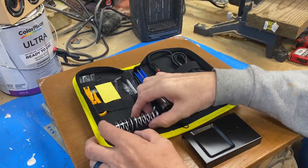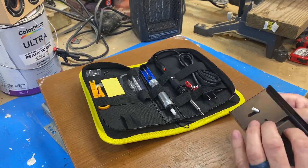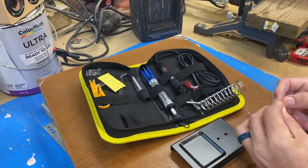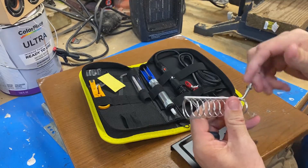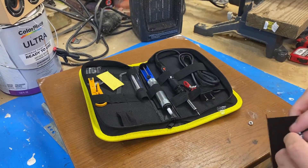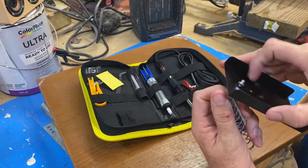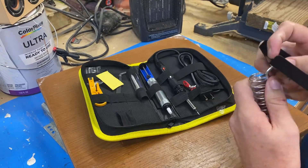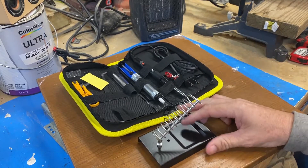This is obviously the base, and this here is what holds the soldering iron. I think I understand how it works — there are no instructions, so we're winging it. But I suspect you put one bolt on one side, then put a through bolt through the hole and then the bolt on the other side. There we go — that's got to be it. That is where the soldering iron will rest while it's hot.